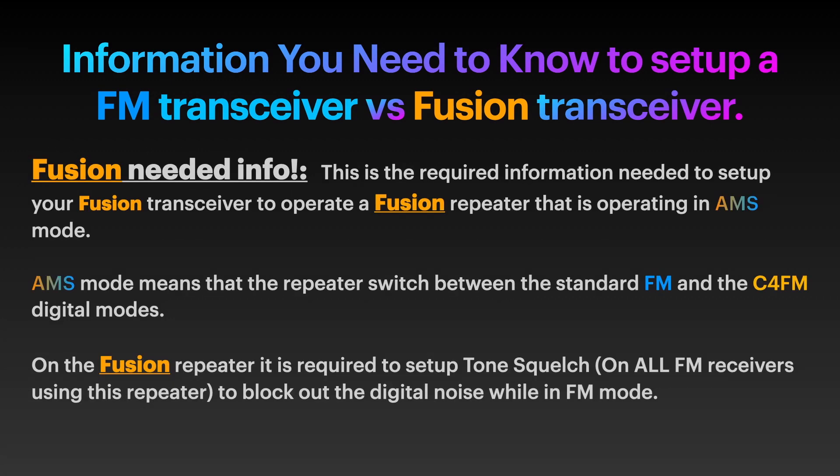On the Fusion side, if you're going to be using the radio in FM mode and the repeater is set up as AMS — meaning it switches back and forth — we request that everybody using a regular FM transceiver on the FM side of the repeater use tone squelch rather than just tone. This will block out unwanted noise, including the digital noise from the digital side of the repeater. Very important — it will drive you crazy otherwise.